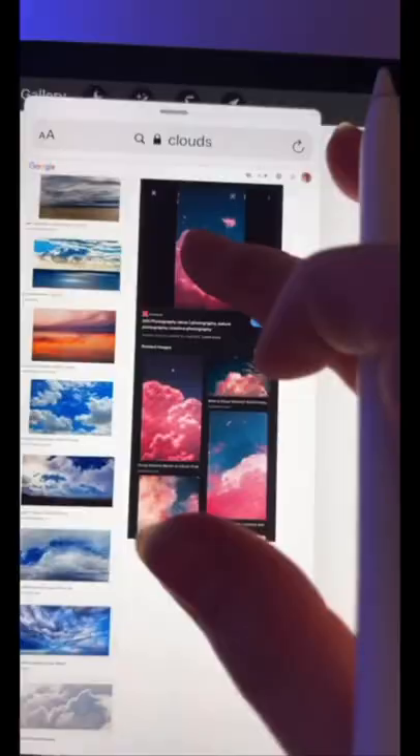Now go into your color palettes and drag across the photo that you like the colors of and it will create your very own color palette for that photo. This trick changed my life!